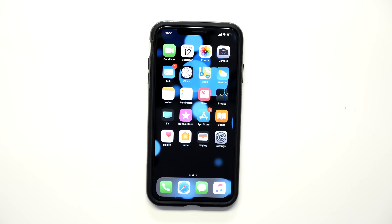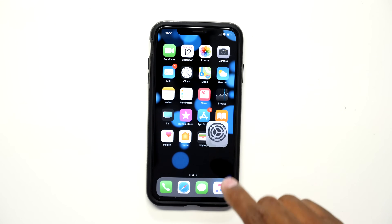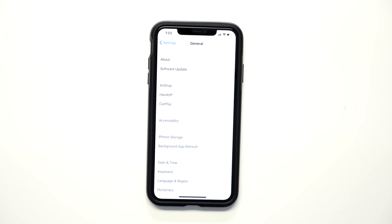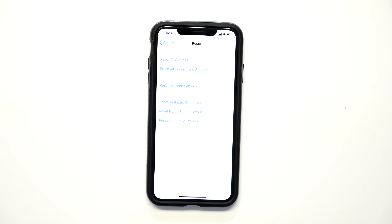The first thing you need to do, if you already set up your iPhone, is factory reset it. Keep in mind you're going to lose all the different settings and anything you've done on it. Go ahead and press Settings, then press General, go to the bottom and press Reset, then press on Erase All Content and Settings. This will delete everything from your phone.